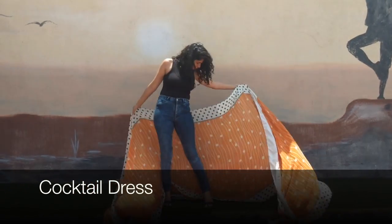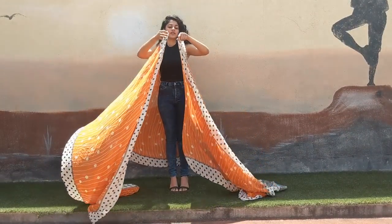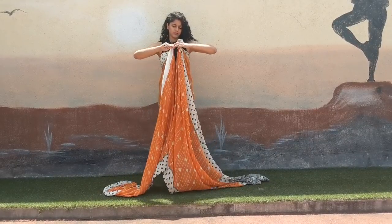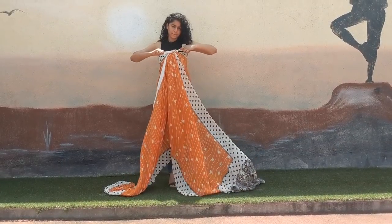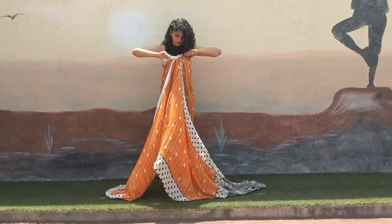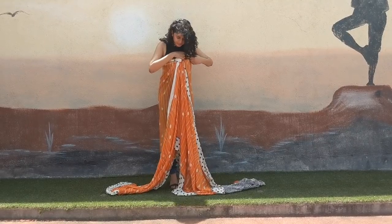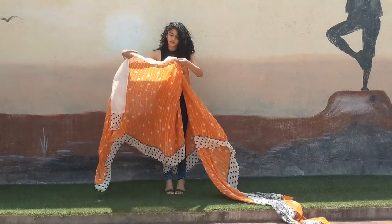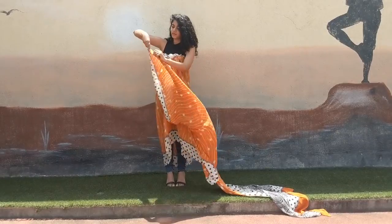The first style I'm going to show you is wearing this beautiful chiffon saree as an off-shoulder cocktail dress. What you do is bring it in the front from the center and tie a knot in the front. Make sure that the saree on both the loose ends is of the same length, so make sure that the center of your back is exactly the center of your saree. Now take the two loose ends and start pleating all the fabric on each side.